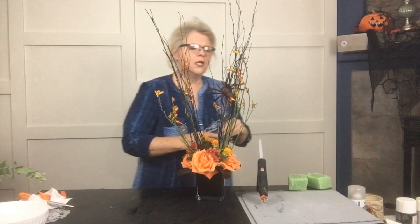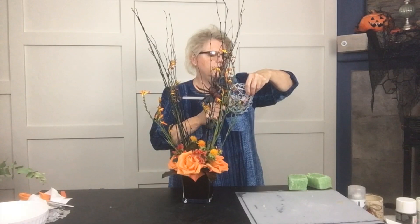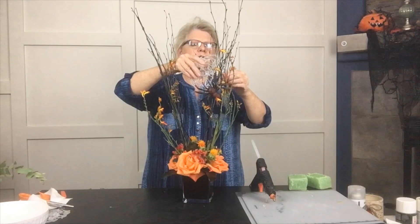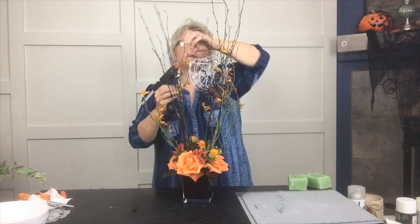I already have a spider added — right here I've got this black spider that's kind of creepy and scary, and it's just a plastic spider. So I want to put some glue on the back of my web, find a nice branch to attach it to, and just kind of hold it there so that it stays put. Be careful not to burn yourself, and then we're going to add another branch on the other side.